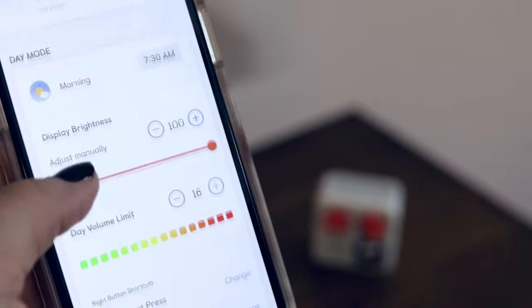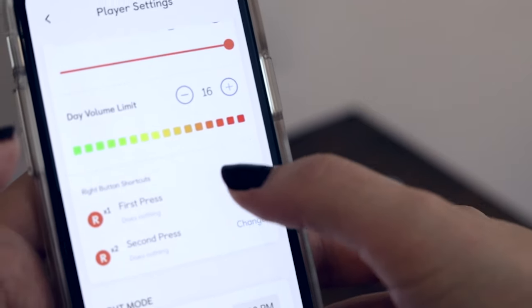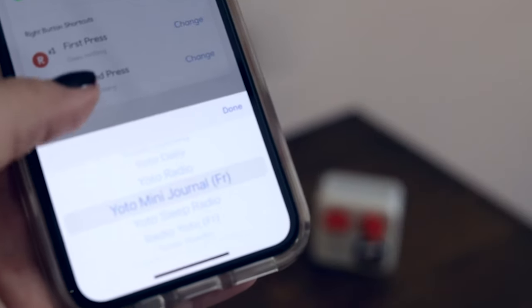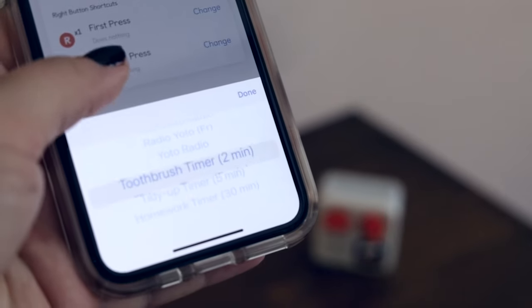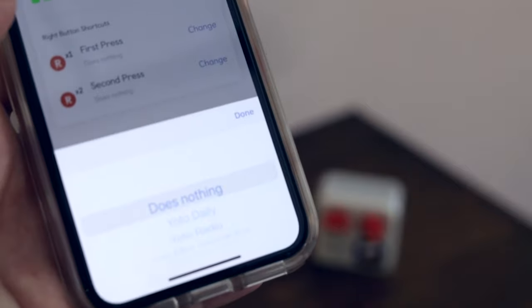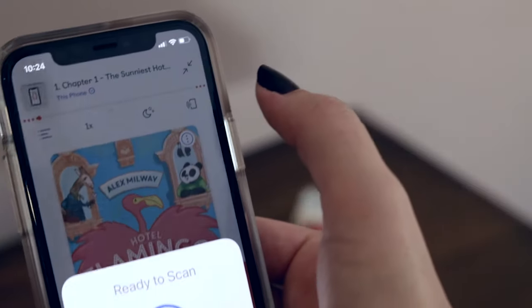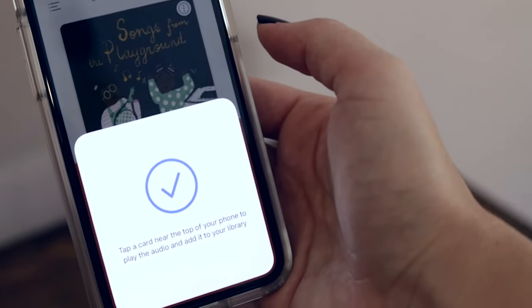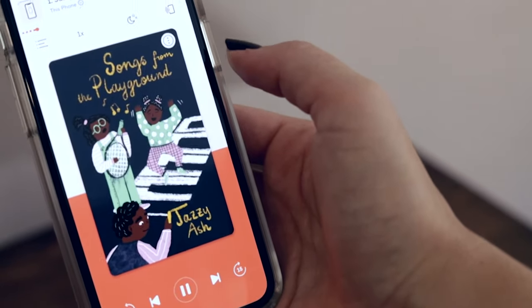Here's a look at the Yodo advanced settings. You have the option to give buttons special shortcuts — you can shortcut to a podcast or to a toothbrush timer, which is a cool little feature. You can also scan your card onto your phone and it'll play just like a podcast from the app on your phone.